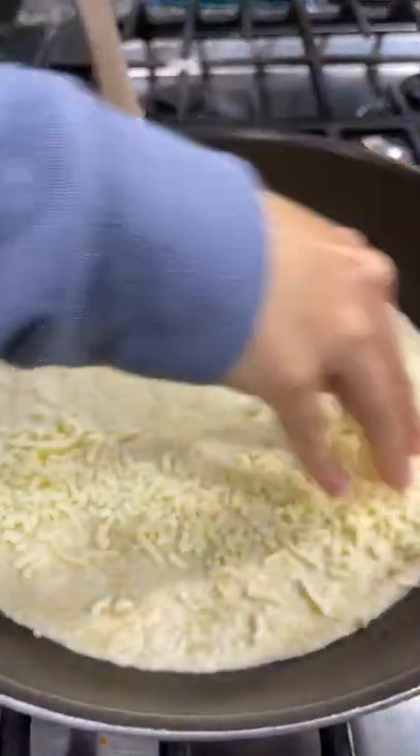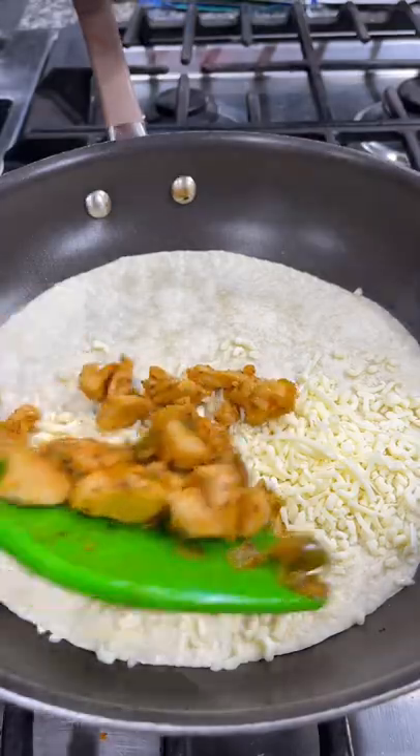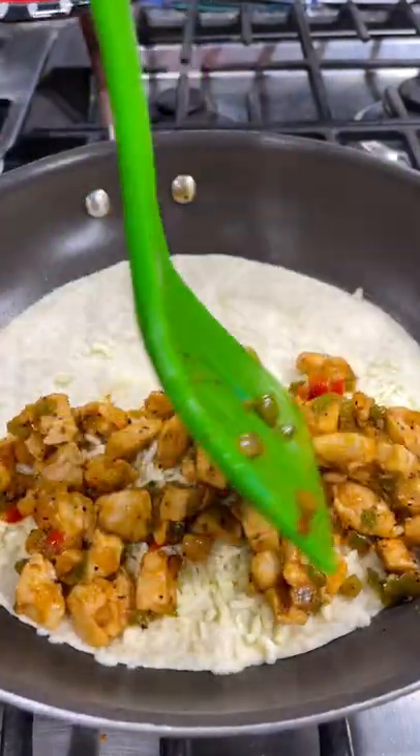Add a bit more oil to your skillet, throw down your tortilla, add some cheese, then add your chicken mixture and a little bit more cheese.